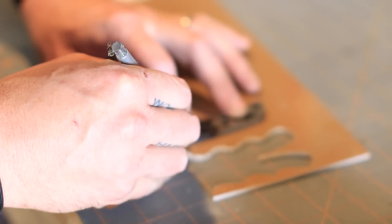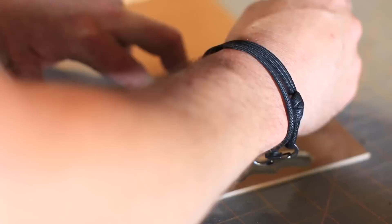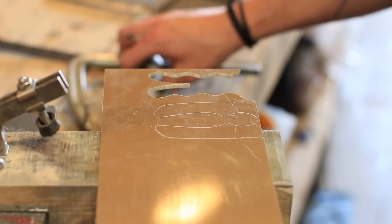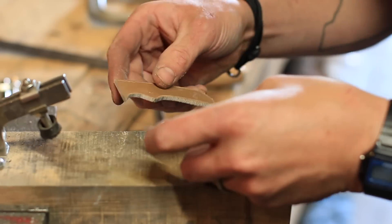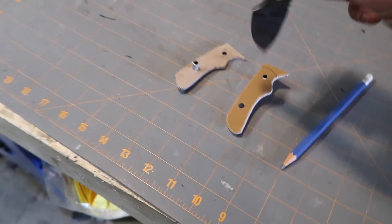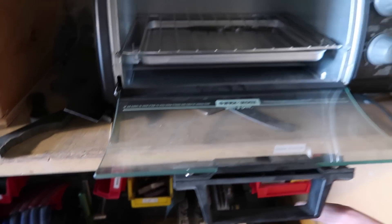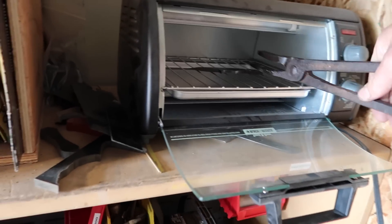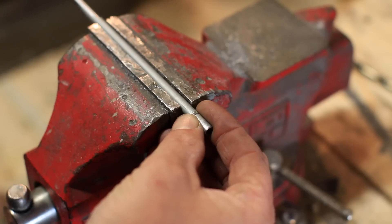I'm using G10 for the scales. I trace them out with a scribe, get them fairly close, cut outside the line to make sure there's enough material, and use a coping saw — a band saw would be quicker but it does the job. Then I take the hardened knife and temper it to make it a little softer and less brittle. I run it at 450 degrees for two cycles of 25 minutes each, letting it cool to room temperature between cycles — no quenching needed at this stage.